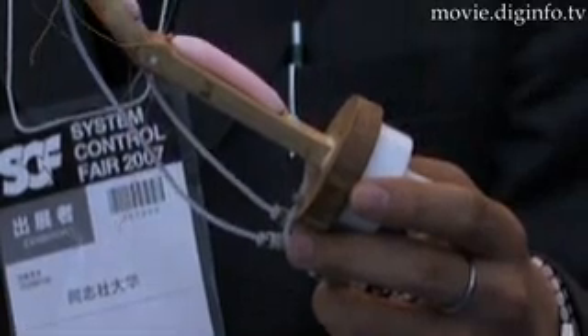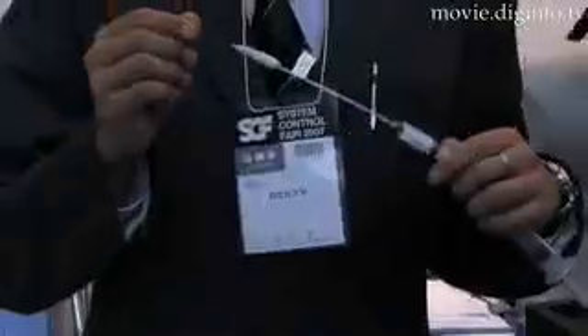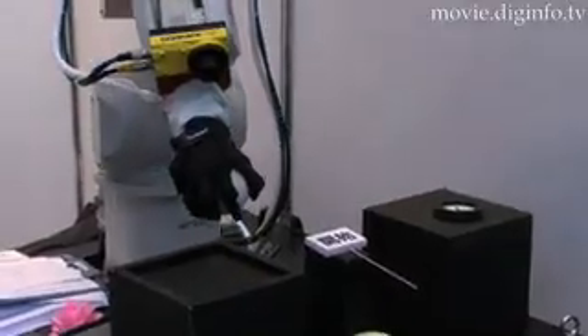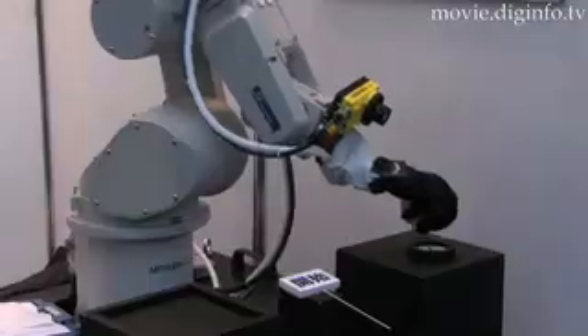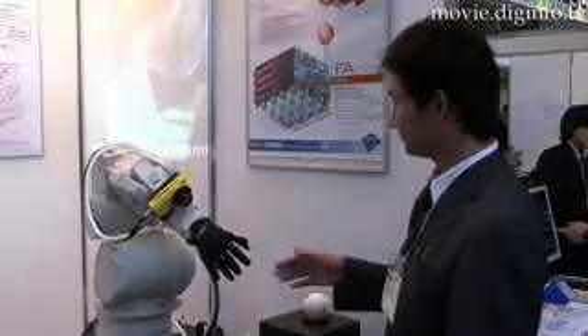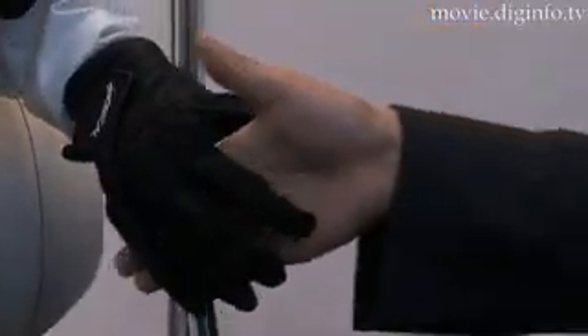This means that the robot hand could be used in packaging fragile items, such as confectionery. SKUZ and Doshisha University researchers are moving forward with the aim of developing a dexterous robot hand capable of assembling small components for mobile phones and other consumer electronics devices without damaging the components.